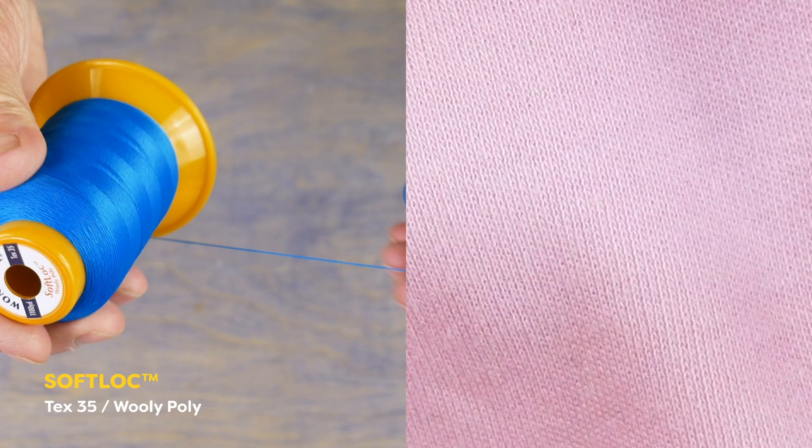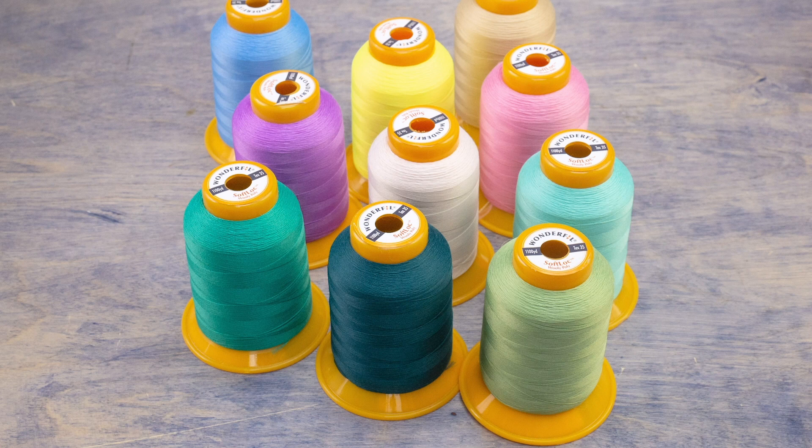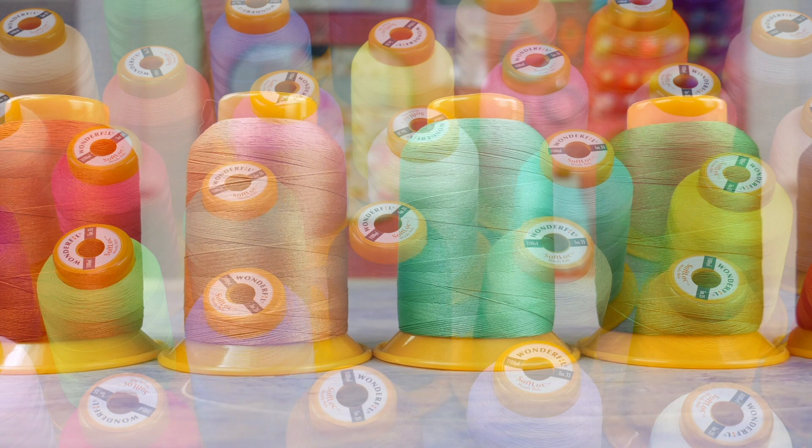Softlock is the woolly poly, and this low-lint thread has an incredibly soft finish that is perfect for both knitted and woven fabrics. Recommended for use on medium to heavy fabrics, it's durable, colorfast, and safe to iron. If you're used to only finding woolly poly threads in black and white, you'll be spoiled for choice because Softlock comes in 60 different colors.